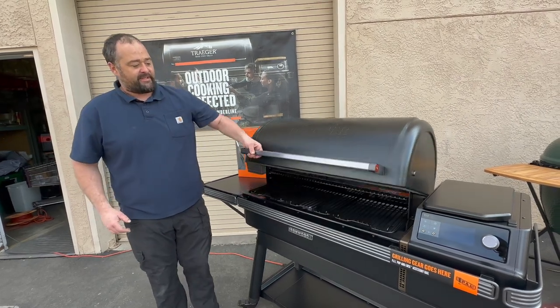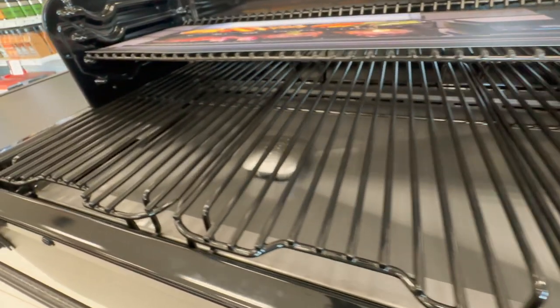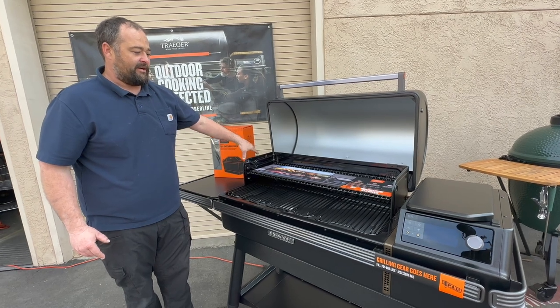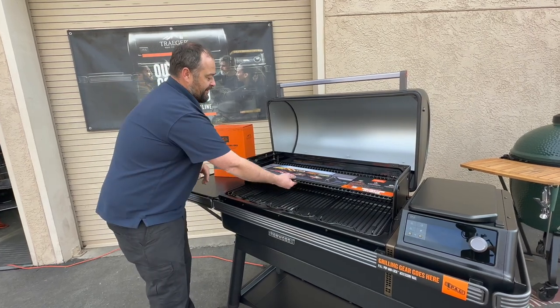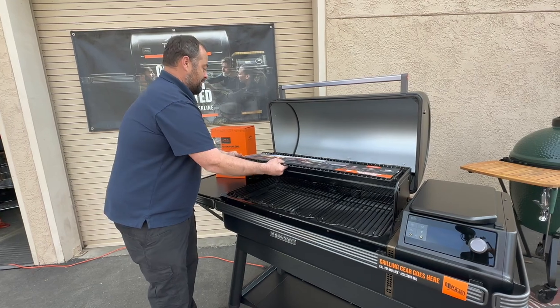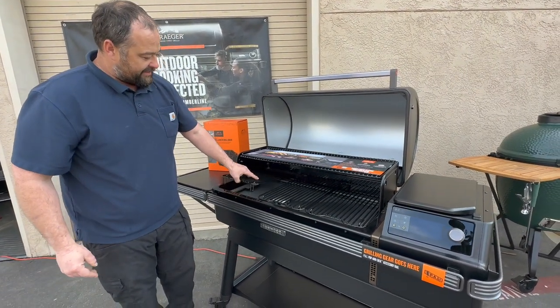Inside, you'll notice there's no stainless grates, and the side panels here are not quite as high as the XL's — they are black enamel — but your drip pan and heat deflector will still be stainless. And then it'll come with one removable extra rack here and your three-piece enamel grates.